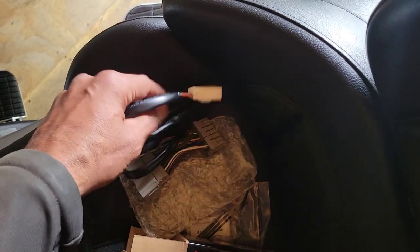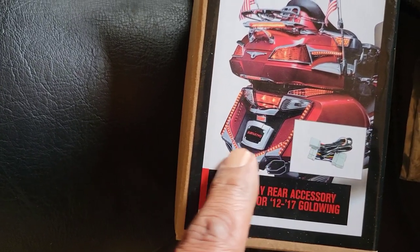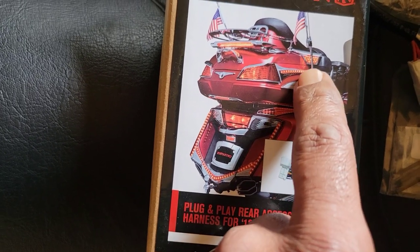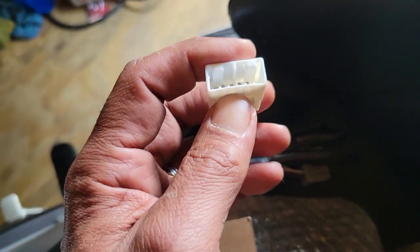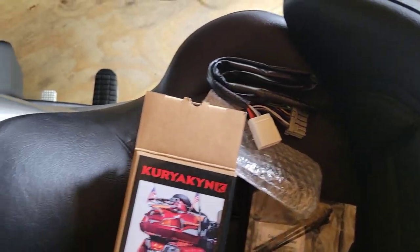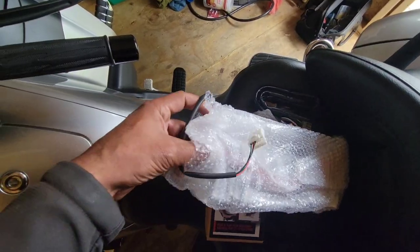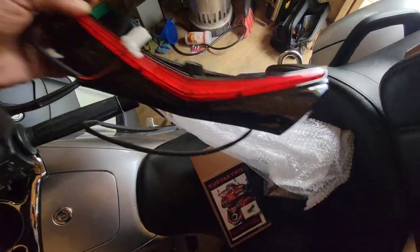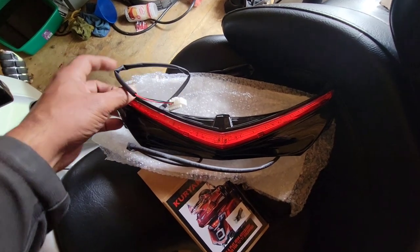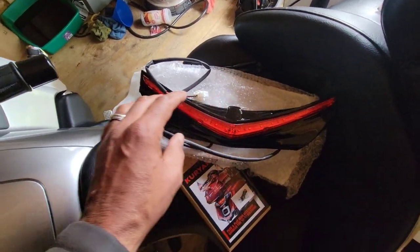This harness is really just for one purpose — adding extra lights to the back of your bike. You can add lights down here on the sides or up top, but that's the main purpose. Let me show you the light I got to add on the back. I bought it off eBay, hoping it's gonna work. There it is — that's the light I'm adding to the rear.